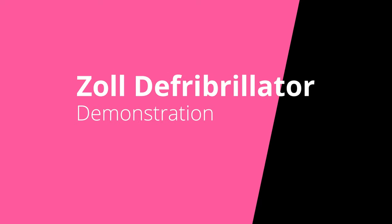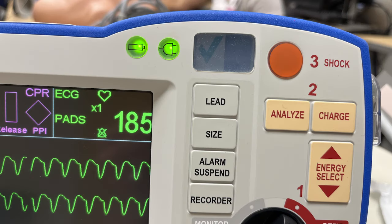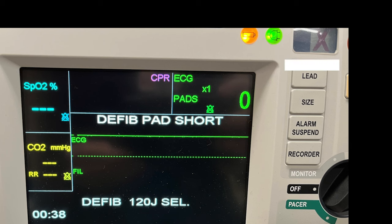In this video we're going to go over the Zoll defibrillator. When you're going to use the Zoll defibrillator, the first thing you want to check is to make sure you see these two green lights and this green check mark on the top of the machine. If you ever see a red X, you cannot use the defibrillator until the red X is fixed.